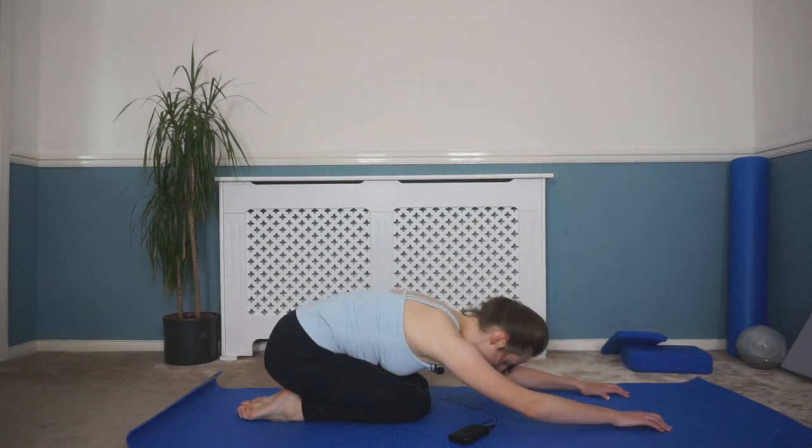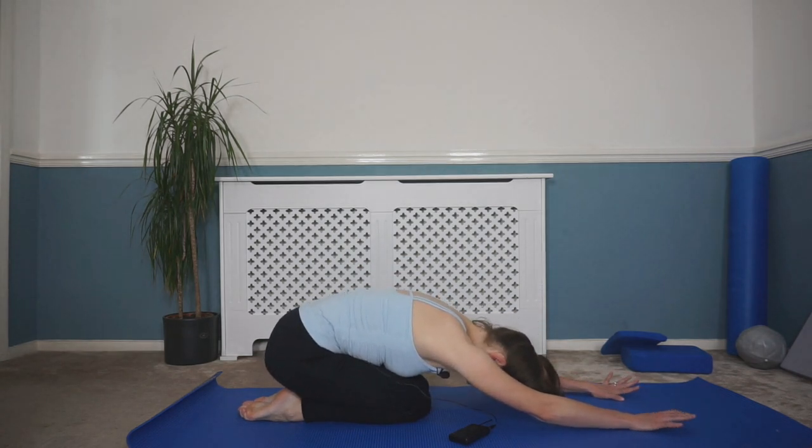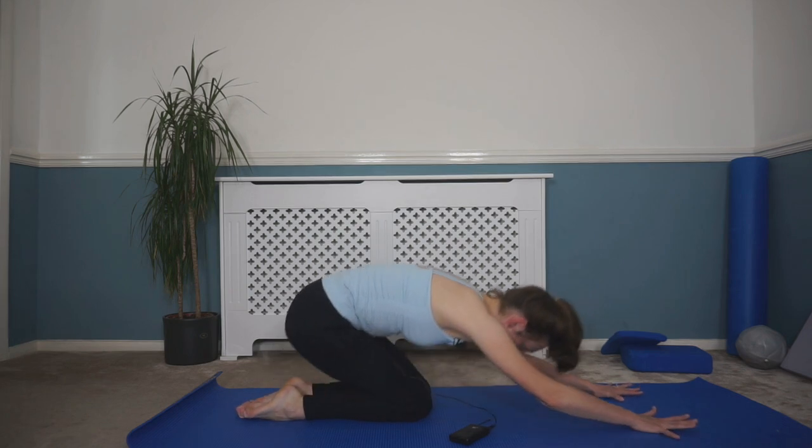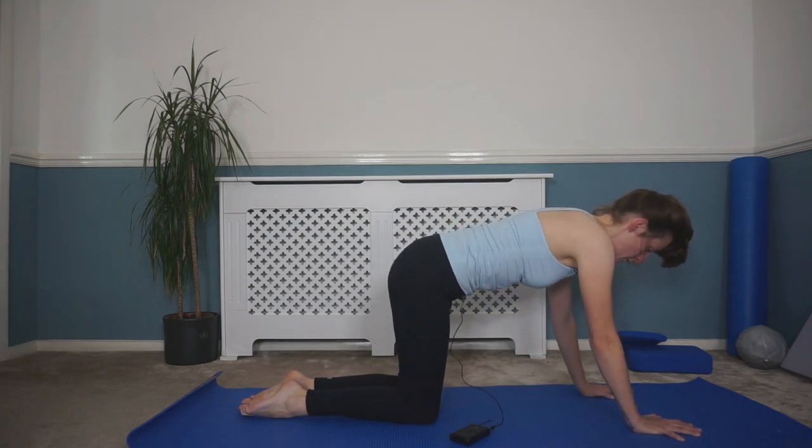Come off those wrists — drop down onto your knees and sit back onto the heels into a child's pose stretch. Take a breath in; as you breathe out just sink down into that stretch a little bit further. Keep breathing in and out, sinking down that little bit further each time. Then come back up into that four-point kneeling position.